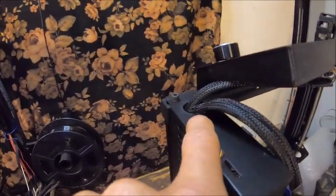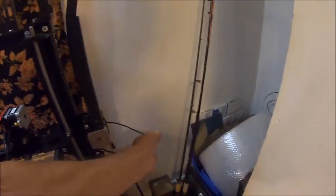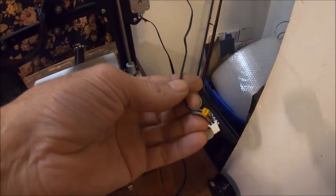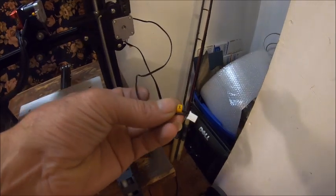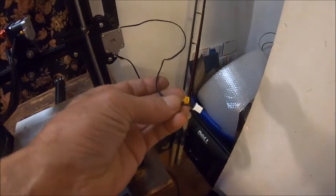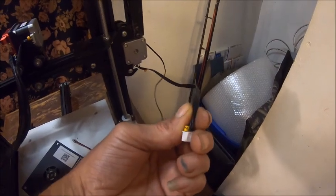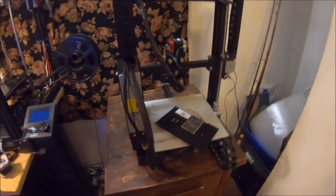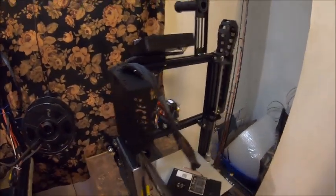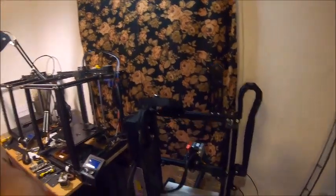I've got extended wires coming for it but I'm going to have to extend some of these wires myself. These things are a pain to work with — I had to take the labels off and switch them around because I switched my wires around. I'm redoing it completely. Now let's talk about the chain on the Z-axis.